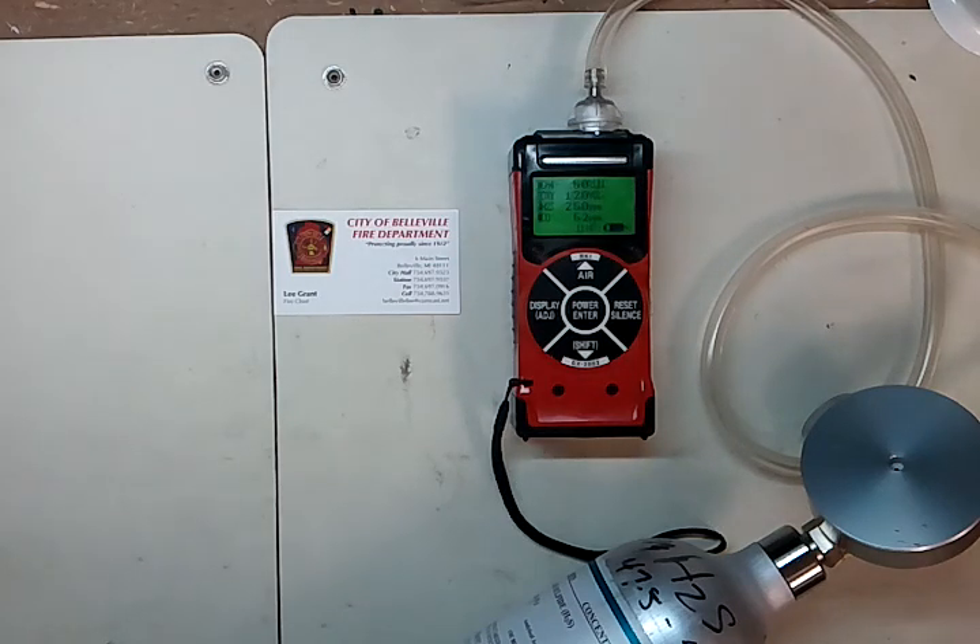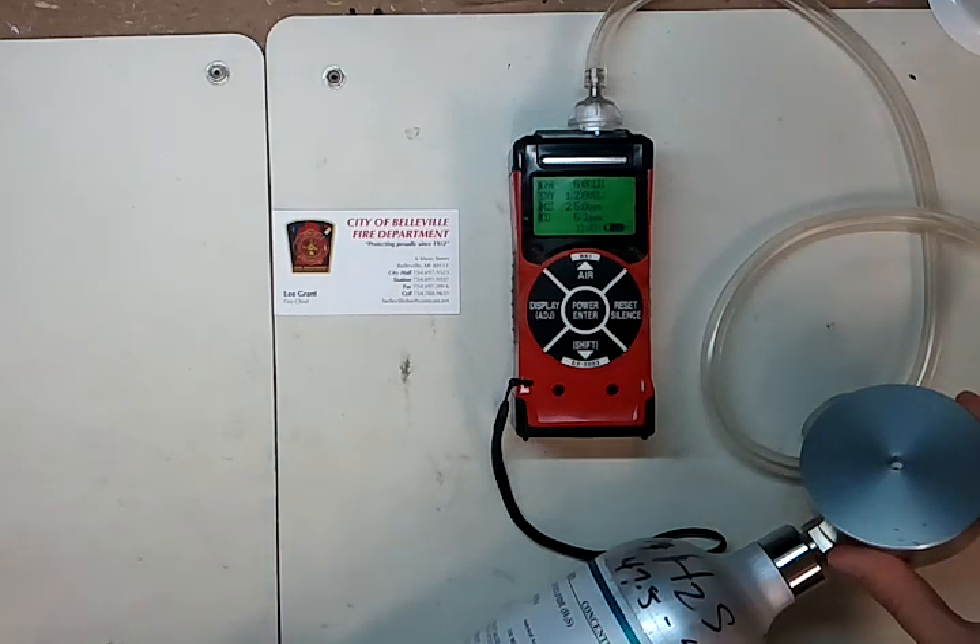One thing I want to caution you about: a lot of times with demand flow regulators, people have a tendency to leave them on the gas cylinder — you really don't want to do that. Always make sure that when you're done with the gas cylinder you remove the regulator. These cylinders can tip over or fall, and it can damage the internal threads on the cylinder, as well as cause gas to leak out and the regulator to start pulling hydrogen sulfide out of there.